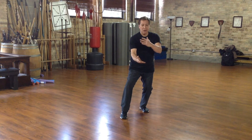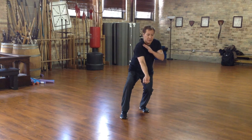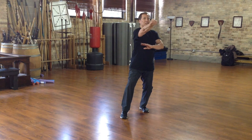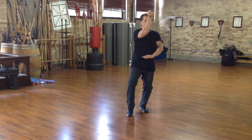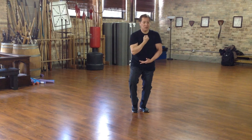Now I'm going to use my palm. And now I'm going to reach for the groin. I grab the groin and I bring it up to the chin to strike. And as I bring this right foot in, I do the change and I slowly begin.